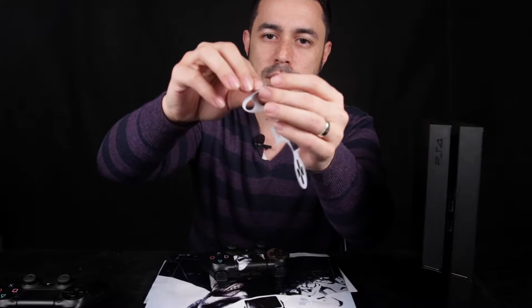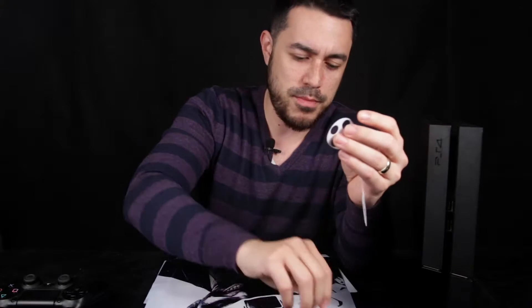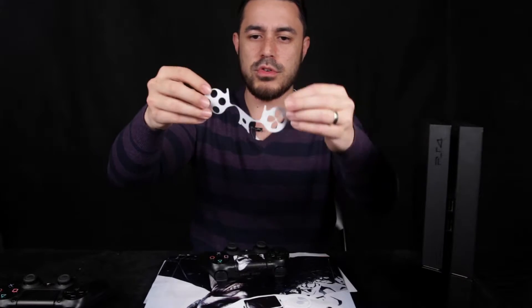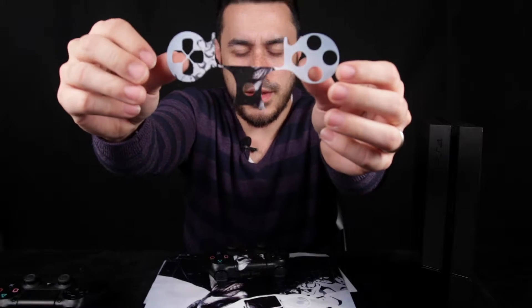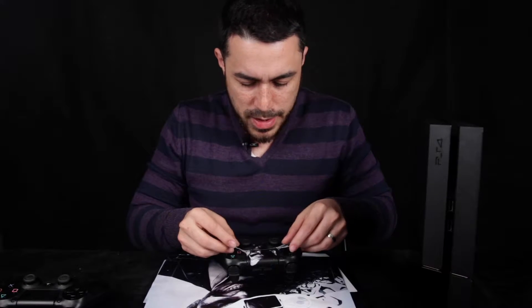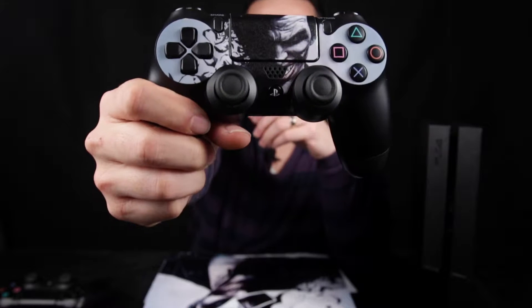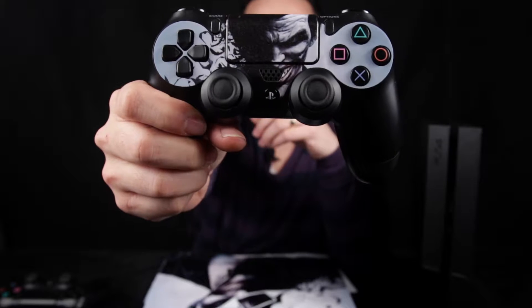You just have to make sure that you take out all of the controller buttons and these circular buttons so you can put it on top of your PS4 controller. That's the bit you need to get out so you can put it through these parts here. I really hate putting stickers on stuff. What do you guys think? Not that bad actually — it looks pretty mean. I've got a Joker controller. That is awesome!